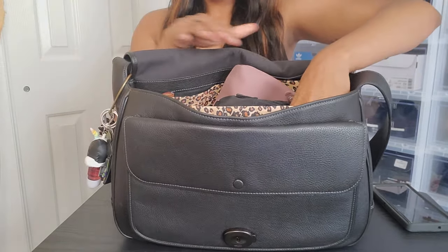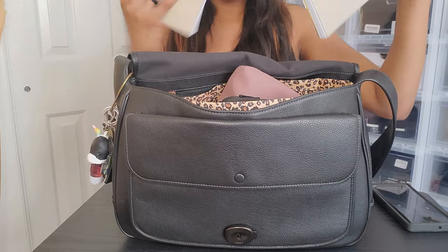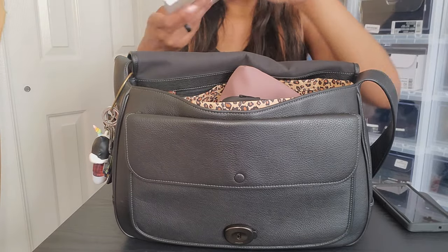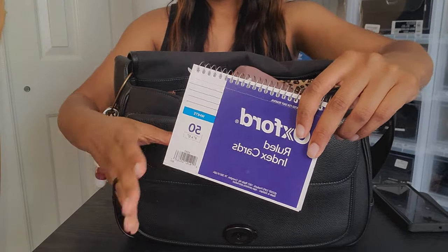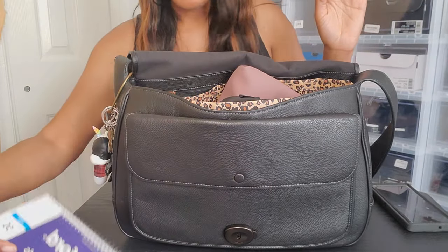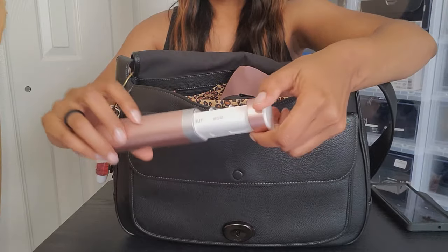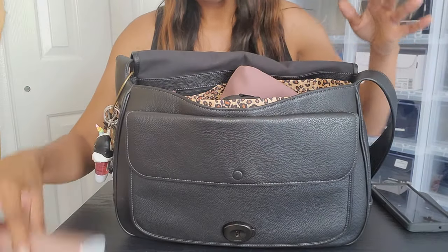I'm gonna start — I have some notebooks. This is a notebook; I always need a notebook to jot random stuff down. I like to use these instead of sticky notes because I can keep them all together instead of having sticky notes all over my desk and being a complete mess. I also have a medicine organizer — it has the days on it so I can keep track of whether I've taken my medicine for the day or not.